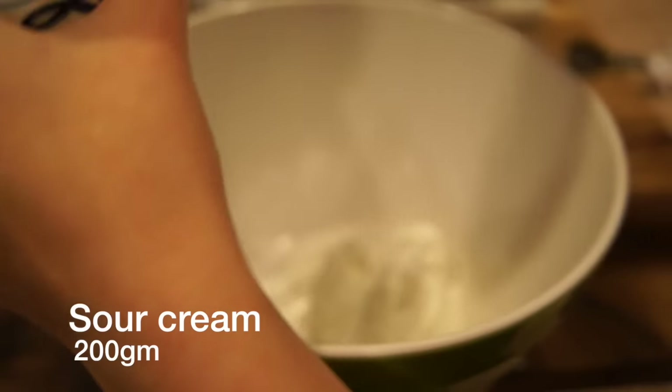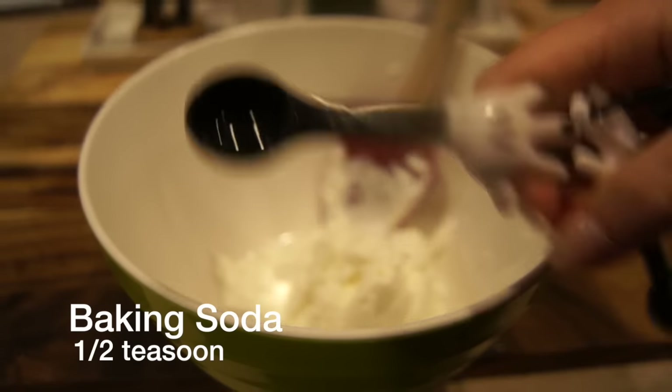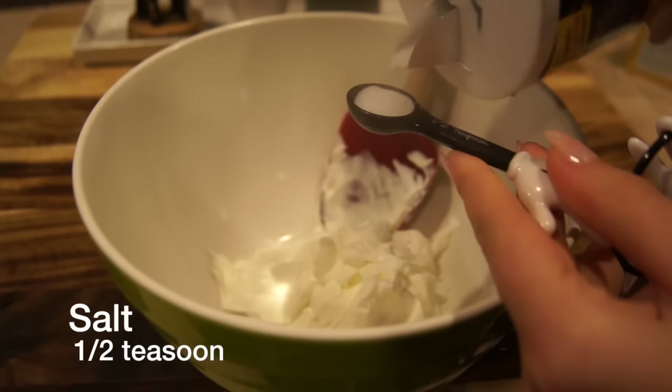For the dough you need 200 grams of sour cream. You also add half a teaspoon of baking soda, as well as half a teaspoon of salt.